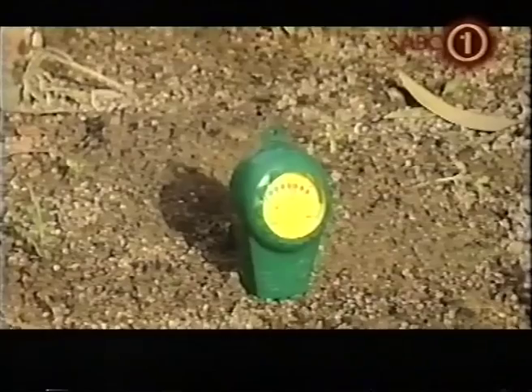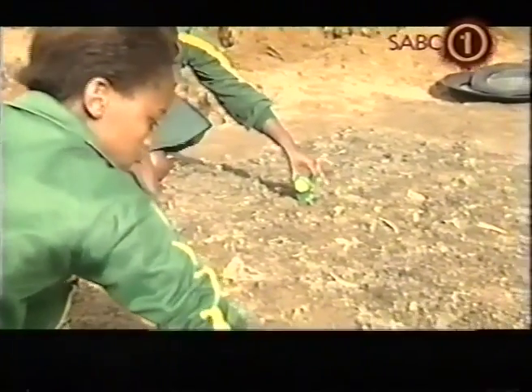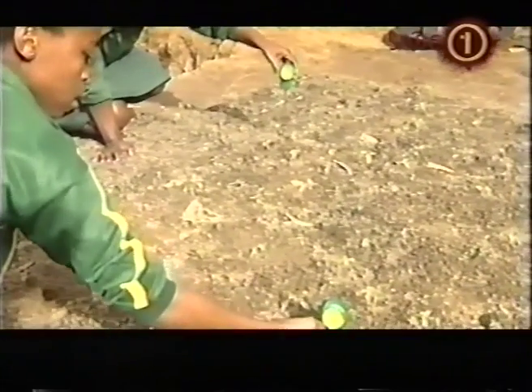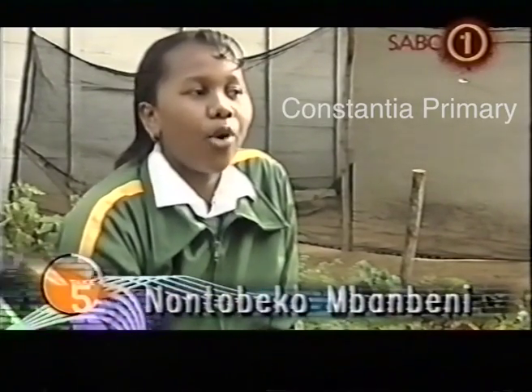It's really great to see such good ideas put to practice, and it's even better if the community can benefit from them. This idea not only saves water but time and energy too. All the learners from our school found it very interesting because we always wanted to have something we could all do, and we didn't do it for the competition — it was more about fun for us.